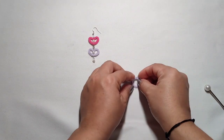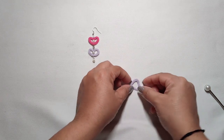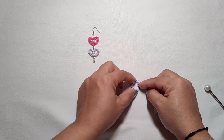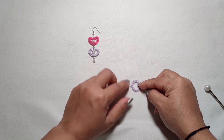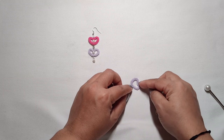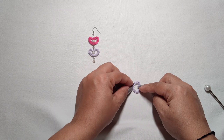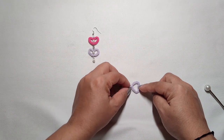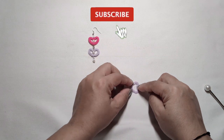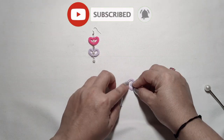Now gently we are going to push in the middle so it's just like a heart — push in the middle and give it a heart shape, and let it dry. See, here it is done!